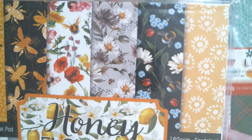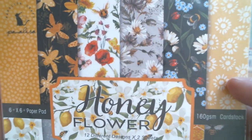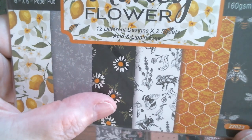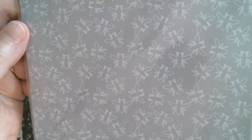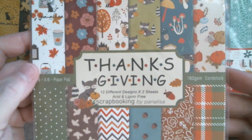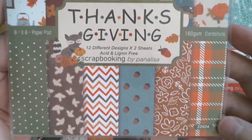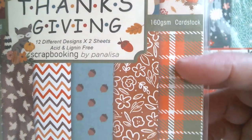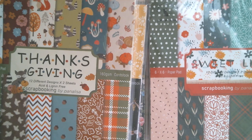The next pack is called Honey Flowers — who doesn't love doing stuff with bees? We've got gorgeous daisies, ladybirds and bees, a paintbrush-style daisy, poppies, lemons, grey bees, more daisies, honeycombs, and very painterly bees. Then the back is the grey bee design — really nice. And then we've got Thanksgiving, with all those lovely autumn shades — mushrooms, pumpkins, foxes, autumn leaves, holly, acorns, and a gorgeous plaid that's also great for Christmas.